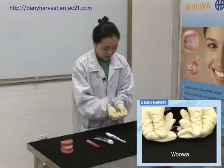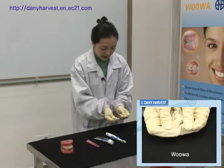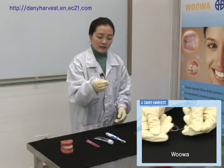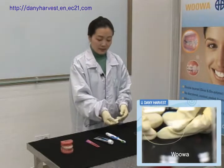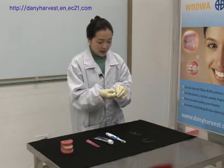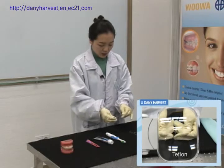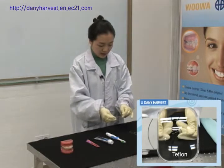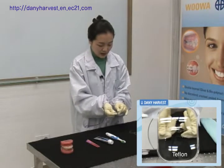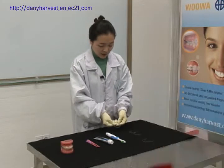I rub the UWA wire 20 times. Then I test the Teflon wire from the market, also 20 times. You can see that the Teflon wire peeled off a lot.